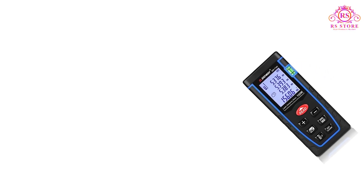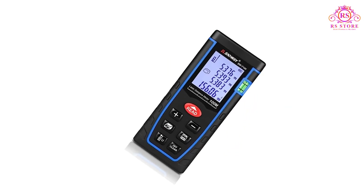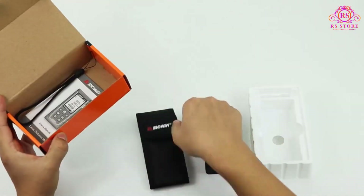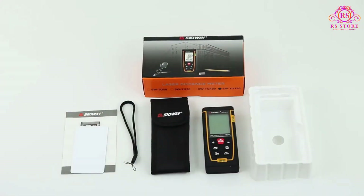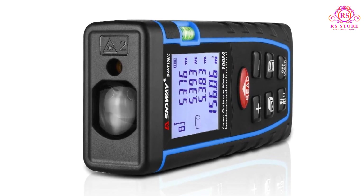I recently had the opportunity to test out the SNDWAY Laser Distance Meter, and I must say that it has completely changed the way I approach measurements. This compact and powerful device has proven to be an invaluable tool in both professional and personal applications, making it an essential addition to any toolkit. Here's my comprehensive review of the SNDWAY Laser Distance Meter.